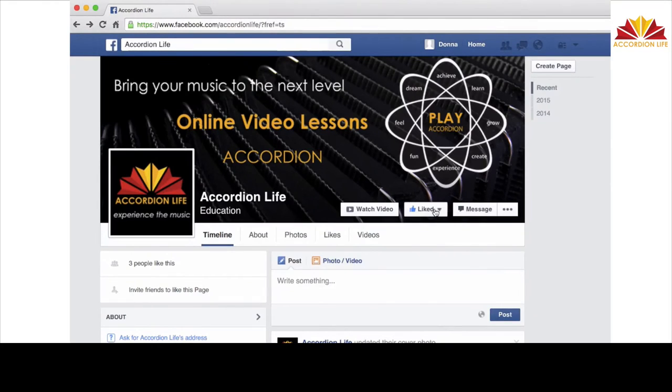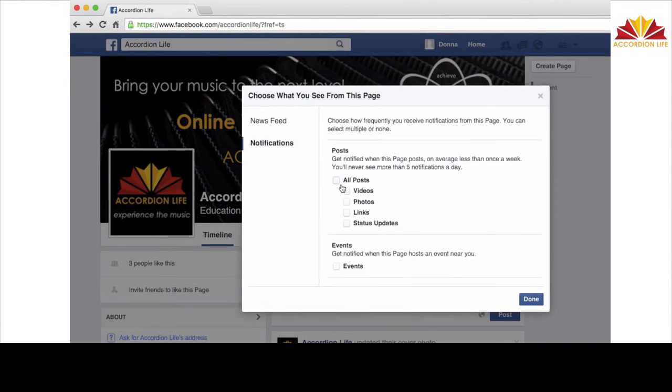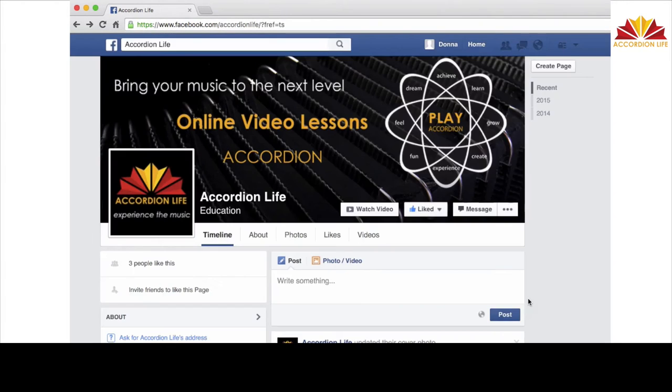You can follow us on our Facebook page, AccordionLife, to get up-to-date announcements of new courses for piano accordion, the chromatic accordion, and the diatonic accordion.